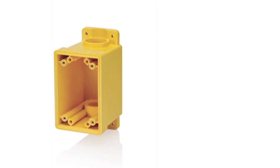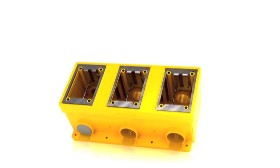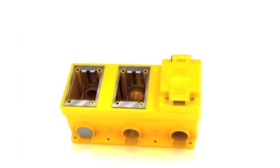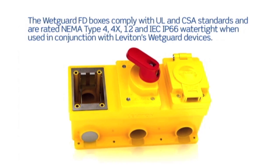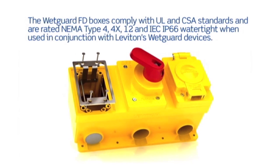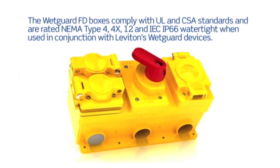WetGuard FD boxes are available in yellow or gray. WetGuard multi-gang boxes feature a patent-pending frame design that allows you to install any combination of WetGuard FS inlets, outlets, receptacles or switch covers to create a custom power distribution box specific to your needs. This is an industry exclusive feature, just what you would expect from an industry leader like Leviton.